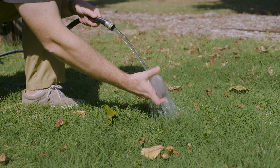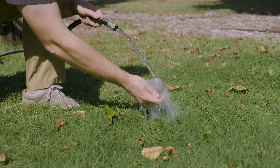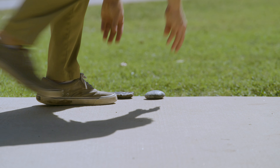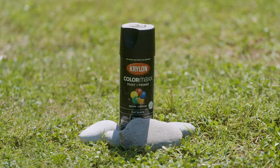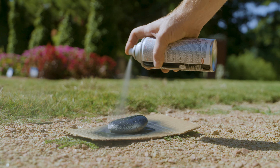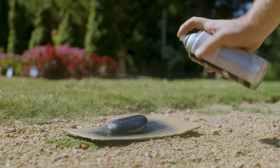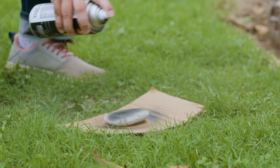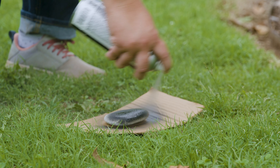So once you find your stones, you want to make sure that you wash them and get them clear of any dirt or any soil that might be on them. And then once they dry, I like to take some spray paint or whatever kind of paint you want to use. This specifically is outdoor paint, so that way whenever it rains and as the sun beats down it doesn't fade as much. So you take a base layer of paint — I use black just because I like the look of it.